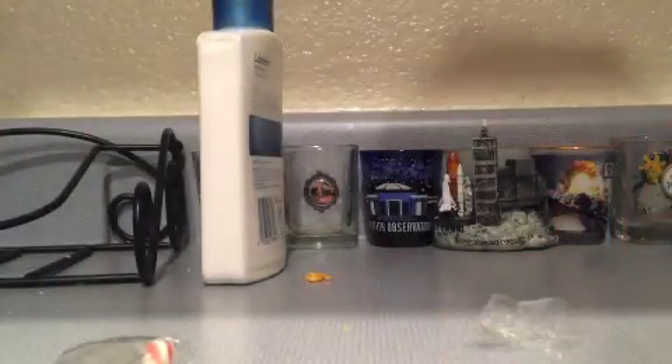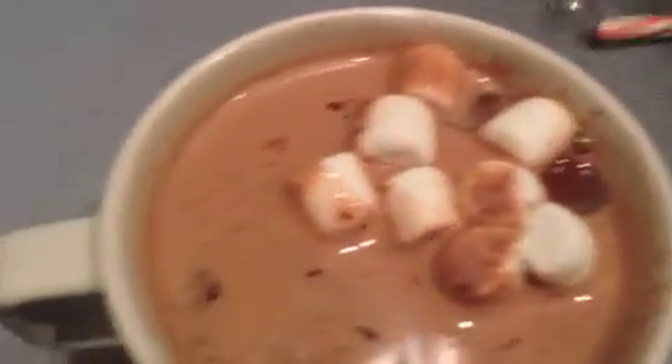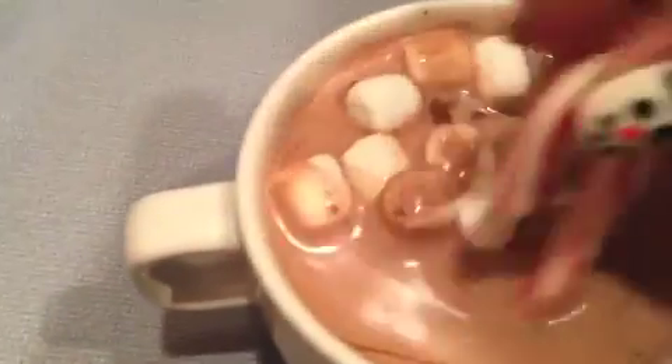Candy canes are optional in your hot cocoa or snowman soup — some people do not like it, but I absolutely do. After you're done, you can add in your marshmallows, then stir your candy canes in, and voila, you have snowman soup.